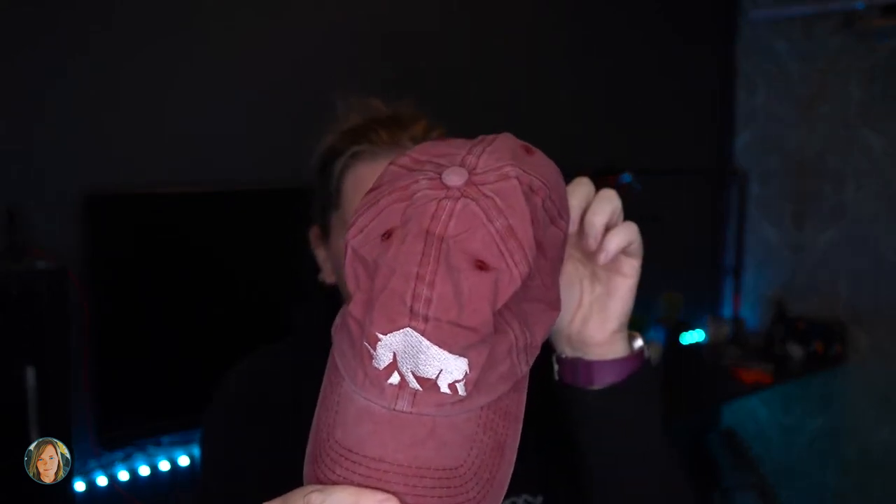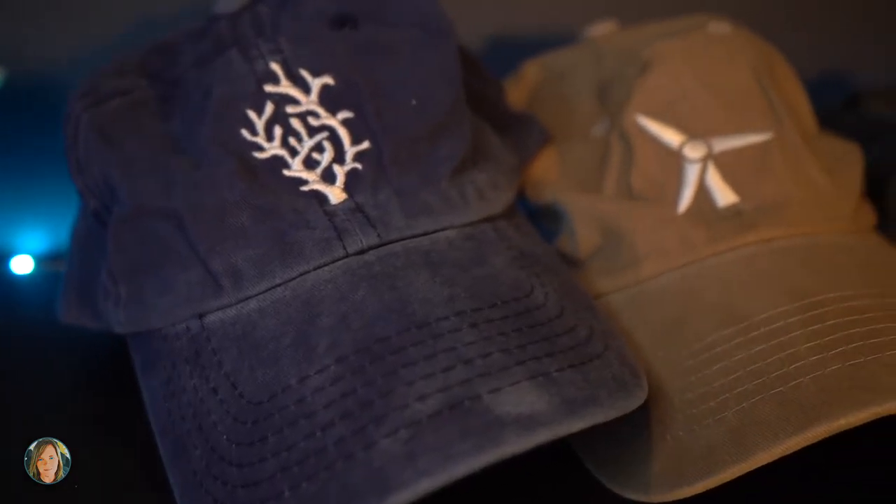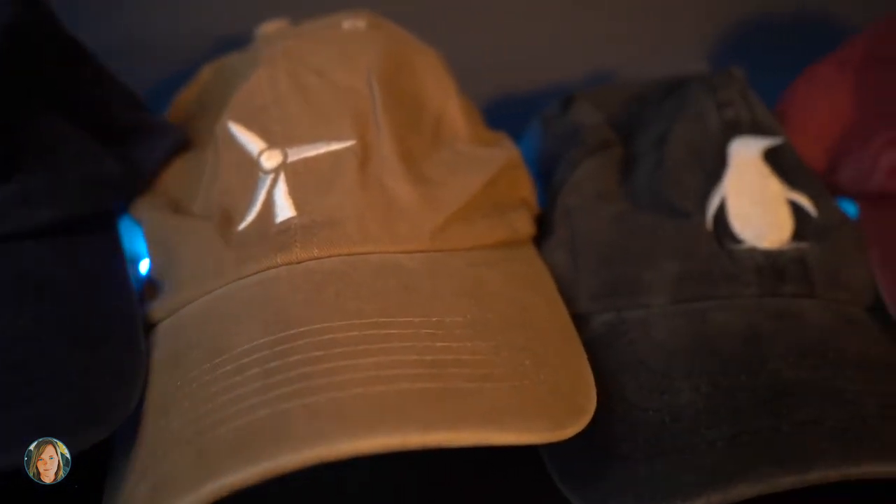These are the coolest hats ever. I'm gonna show them to you — I'm very excited because I'm going to take some really cool pictures of these. We have the Rhino one, the Turbine, and this one I think is my favorite — the Coral. This one is super cute too, the Penguin. I mean, how cool is that? Today I'm going to be shooting the Earth Cap that my friends sent.